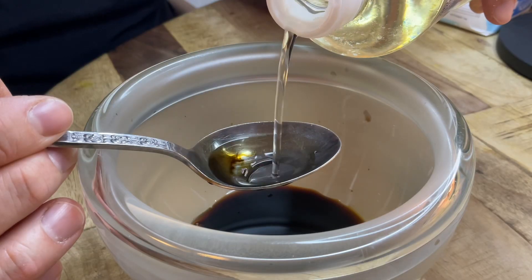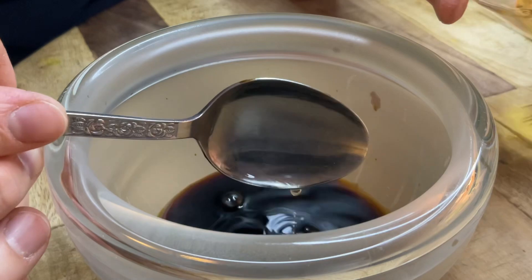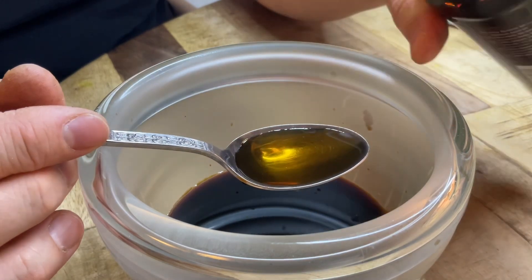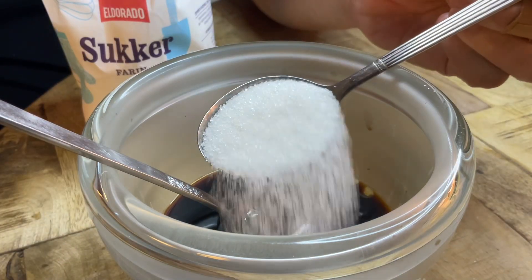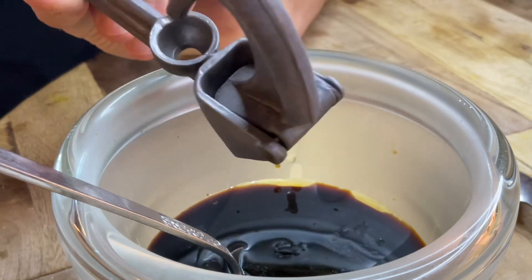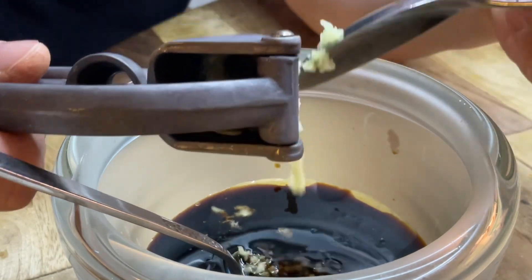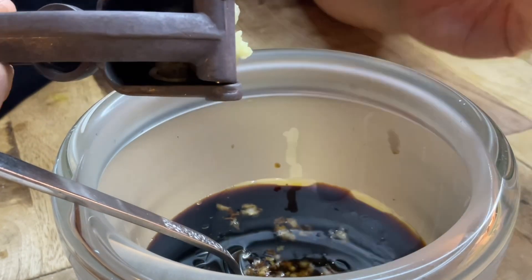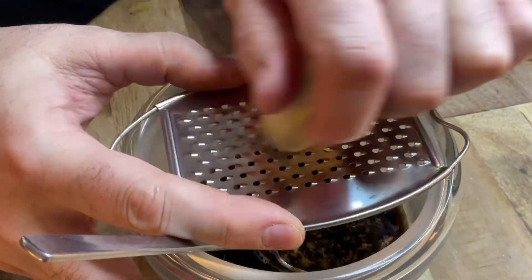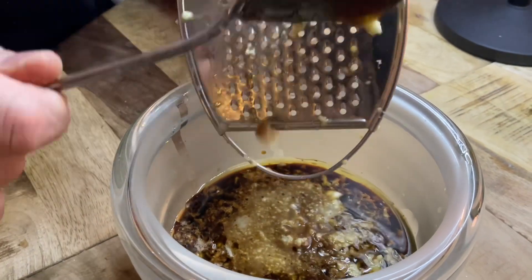I'm going to cut it out. It's supposed to be a little bit. Aging 1-2mm, 1-2mm. Aging 1-3mm, 1-3mm. Aging 1 to 2mm.